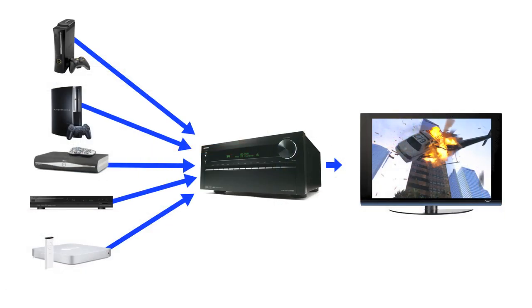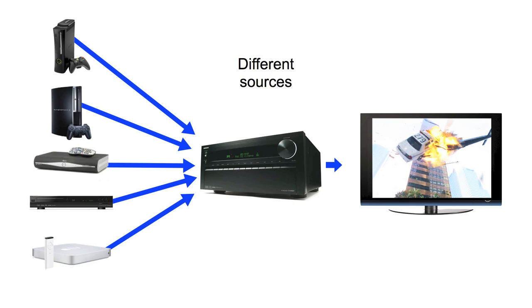We now have so many sources that can play movies, whether it be high def or standard def, that we don't actually know that what we're watching is correct. We could watch the same movie across different sources and they would all look different. So what we need to do is calibrate the video.